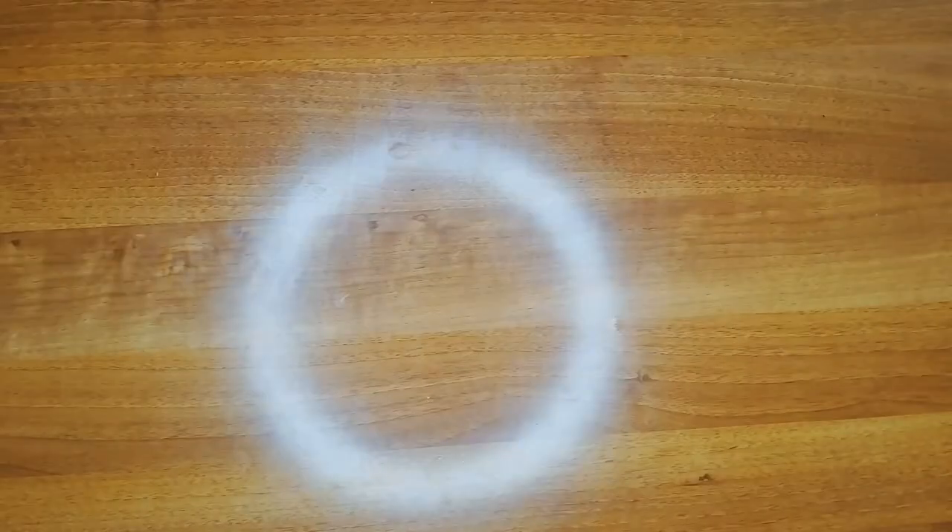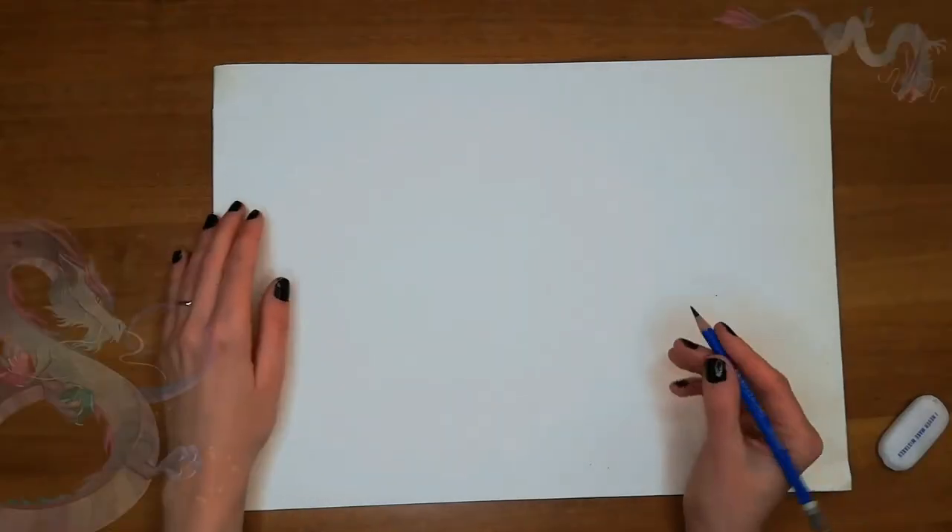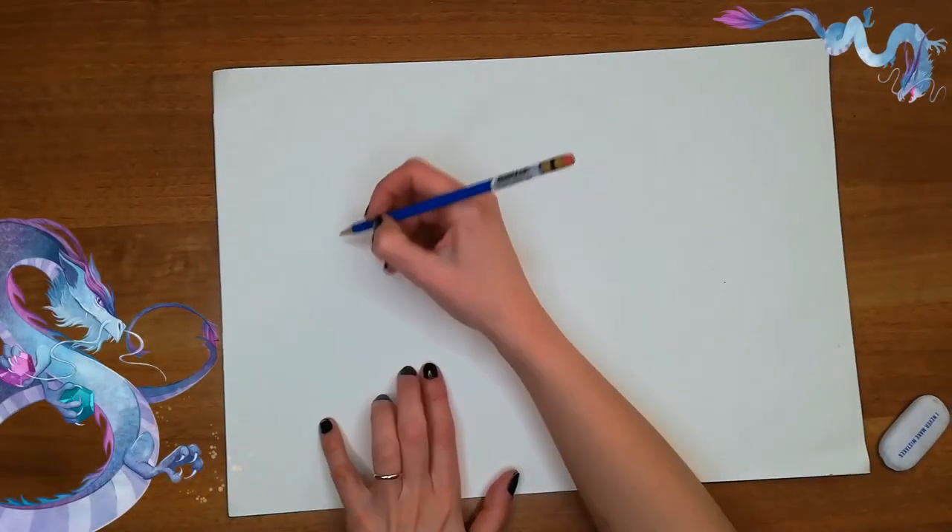We're gonna need some paper, a colored pencil, a normal pencil, a darker one, and maybe an eraser, just in case.